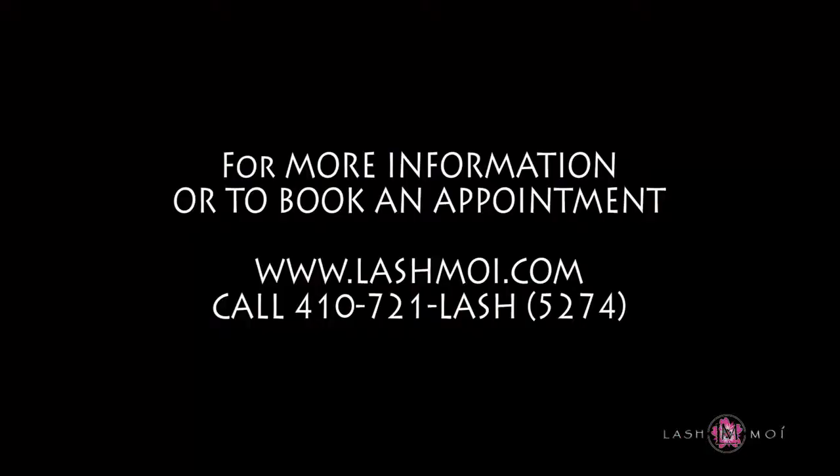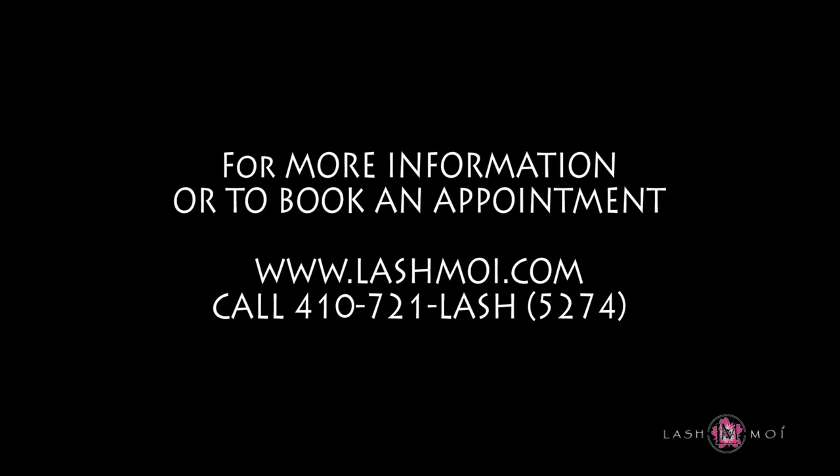For more information or to book your appointment, call 410-721-LASH, that's 410-721-5274.